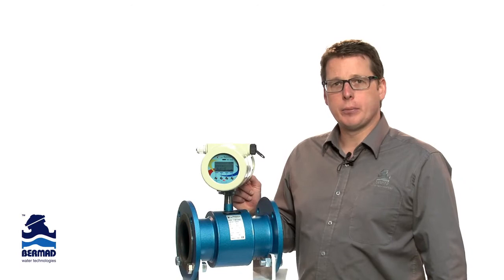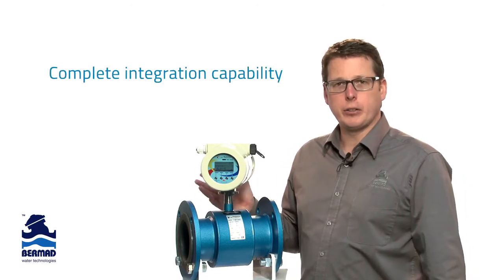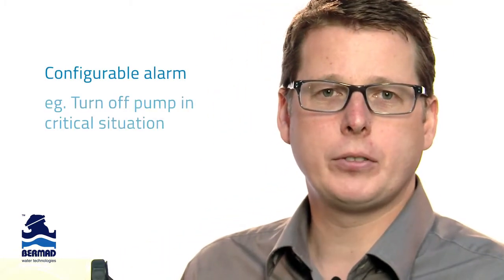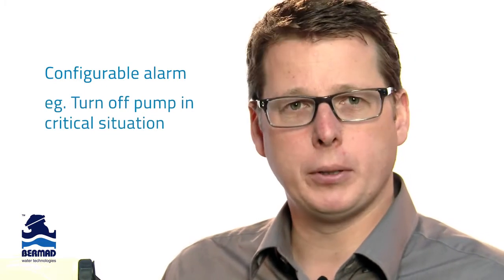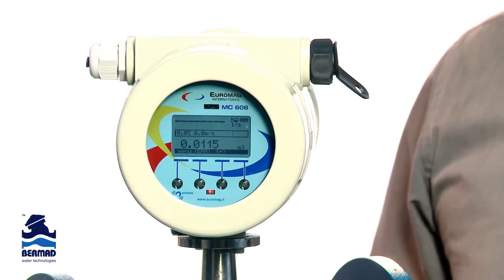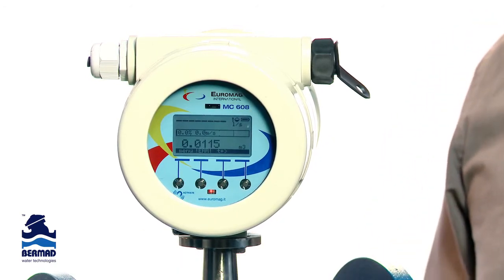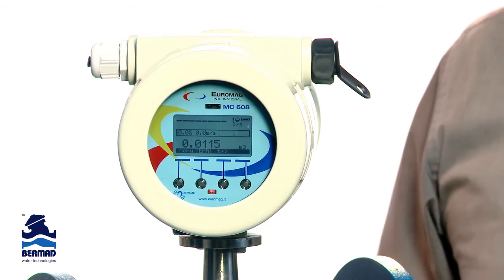As well as the data logger, the unit also has all the I/O to integrate to virtually any irrigation system. It also has a configurable alarm which can be set for high or low flow rates. For example, it could be set to turn off a pump in a critical situation such as a burst pipe.